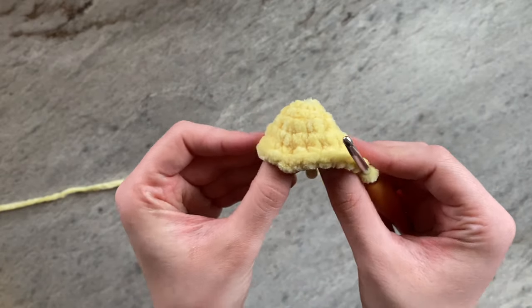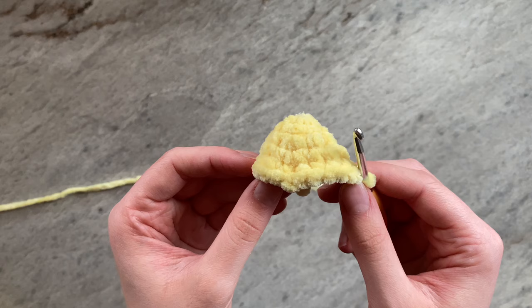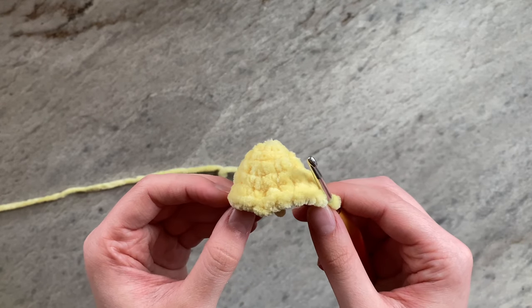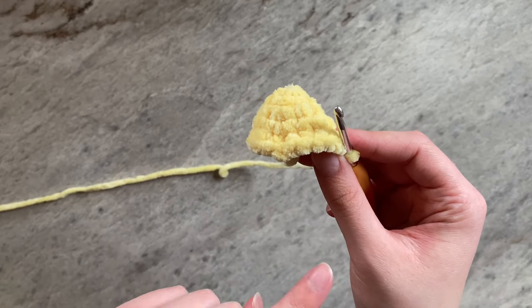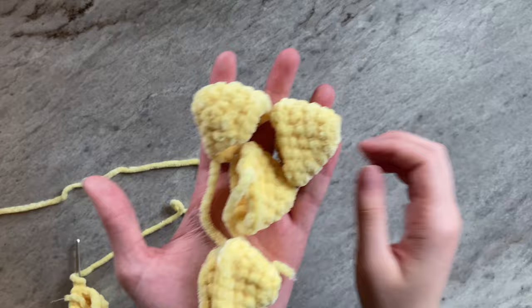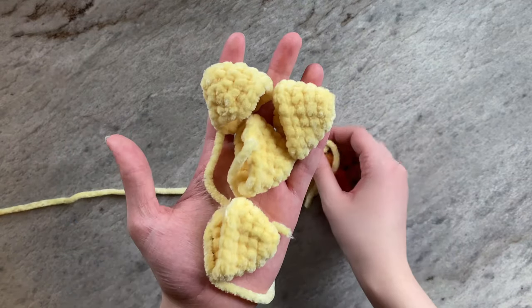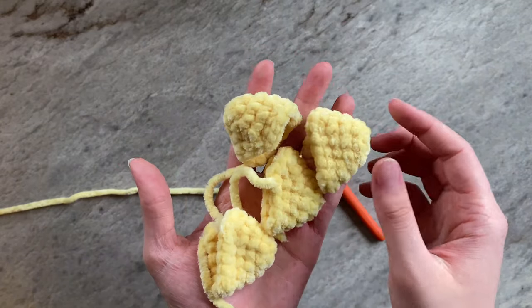And this is what your work should look like. To fasten off, slip stitch into the next stitch — no need to leave a long tail for sewing. You are going to make a total of 5 of these, but on your 5th one, do not fasten off. I will be doing mine off camera and then come back. I have now completed my 5 points, remembering to keep the 5th one on the hook and not fasten off.